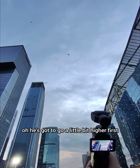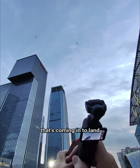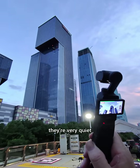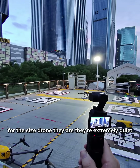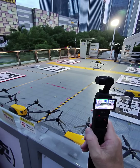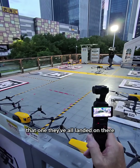He's got to go a little bit higher first — up he goes. And then there's this one over here that's coming in to land. So it's all happening. They're very quiet. That looks like it's a preferred landing pad — they've all landed on there.